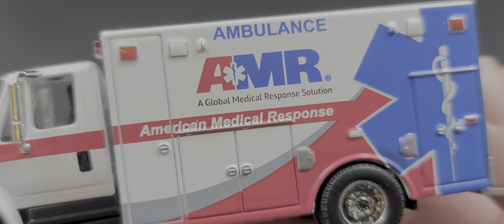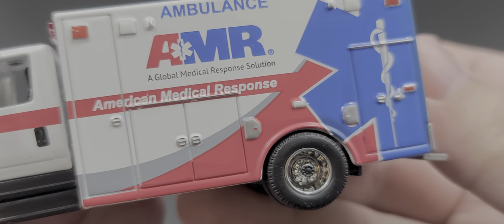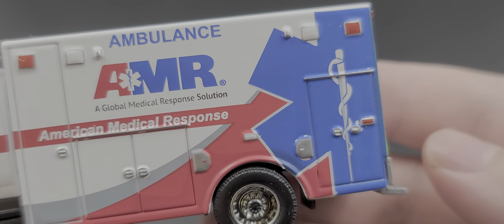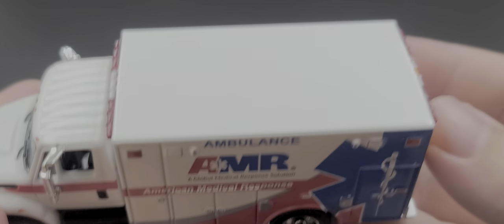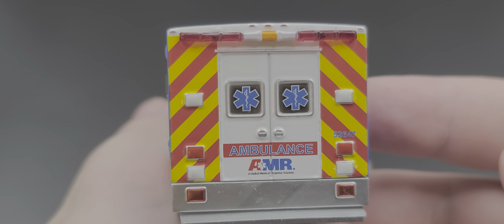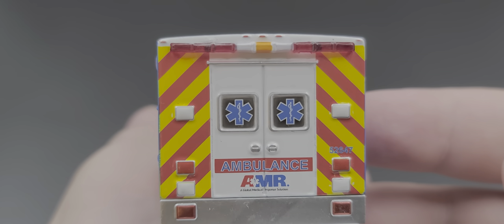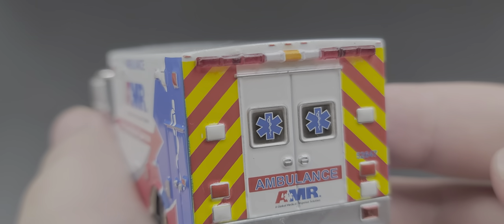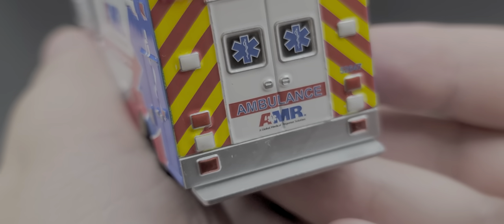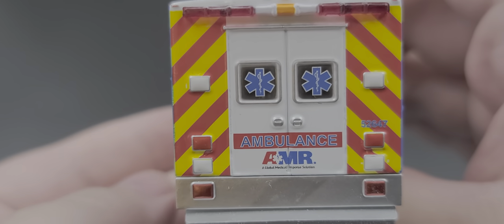Got 'Ambulance,' 'AMR,' 'A Global Medical Response Solution,' and 'American Medical Response' in silver, white, red, and blue color graphics. Got the Star of Life in blue on the back of the truck — nothing on the top. On the back we have the Star of Life on the two back door windows, silver painted details for the door handles, 'Ambulance,' 'AMR,' and plastic inserts for the light bar on the back of the truck as well.